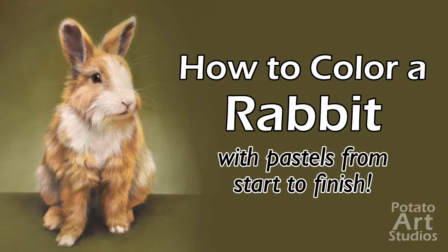Hi fellow artists, my name is Lauren. I am the artist behind Potato Art Studios and in today's video I'll be showing you a time-lapse of this very fluffy bunny drawing with pastels. So if you're interested in seeing how I colored this bunny right here, just keep on watching.